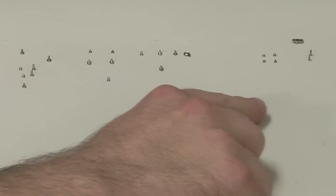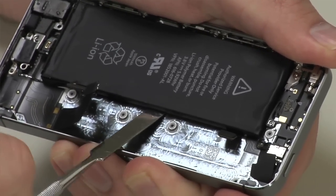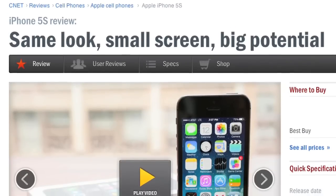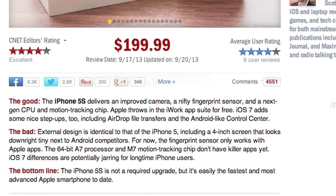I only wish they would settle on at least one size screw inside and stop gluing everything in place. Those two simple changes would make repairs much easier. For a complete list of specs, pricing, and real-world performance tests, check out Scott Stein's full CNET review. To see more teardown photos and read my full hardware analysis, go to techrepublic.com/cracking-open. I'm Bill Detweiler — thanks for watching.